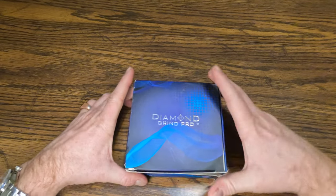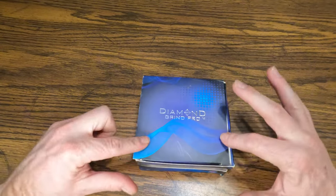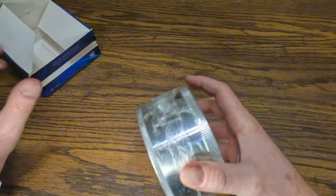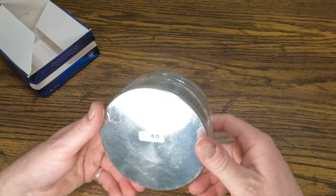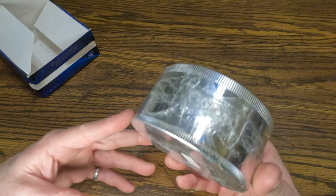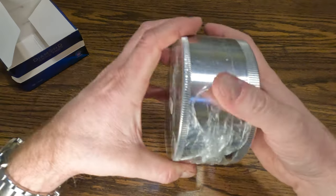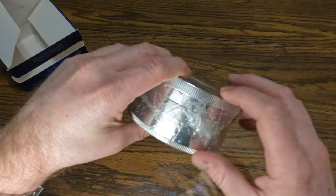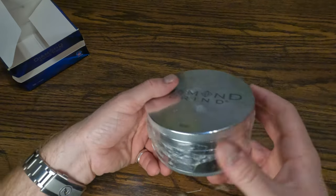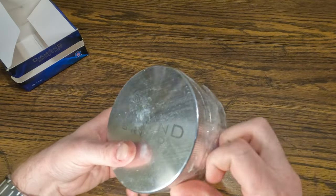Right here we have the Diamond Grinder. I didn't actually pay for this. What this is — it's a cannabis herb grinder, and years and years ago I got one and I've had it for so long. They have a warranty on it, and as soon as something happens to the screen on the inside, you can take it back to the local shop and they will replace it for free, as long as it's a Diamond Grinder and the same size. So let's check it out.